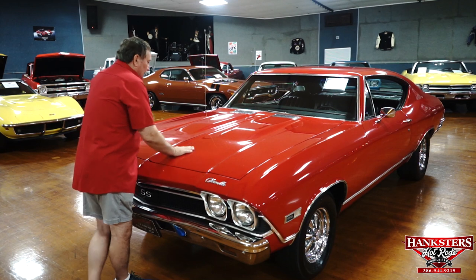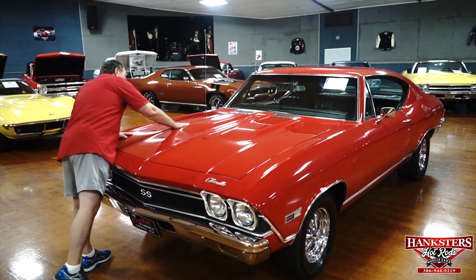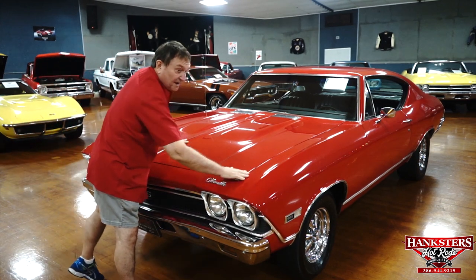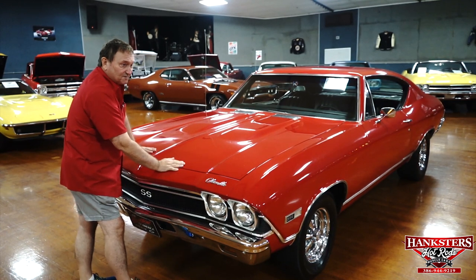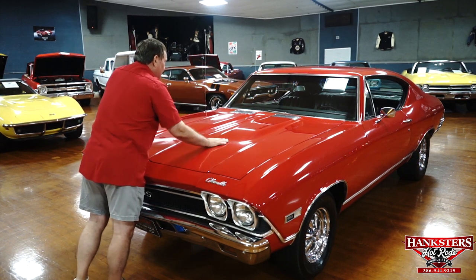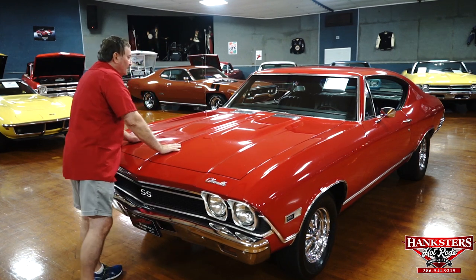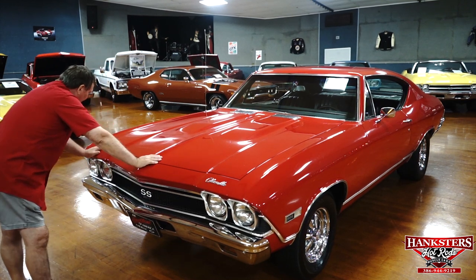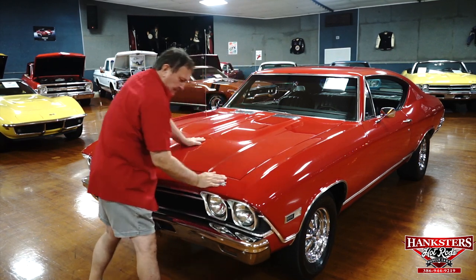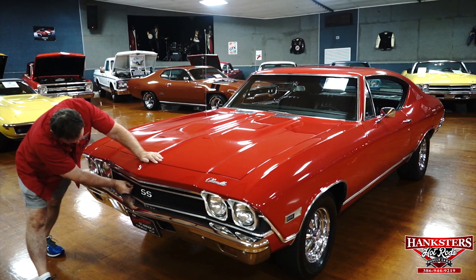It does have the correct SS badge on it. The paint on the hood is very nice — I really don't see any imperfections. The alignment is gorgeous, about an eighth of an inch the whole way around. The chrome in the rear of the scoops is very clean, brand new chrome, no pitting or patina whatsoever. The finish itself is just absolutely gorgeous — a nice deep red finish. The Chevelle designation is on the front, SS on the grille.